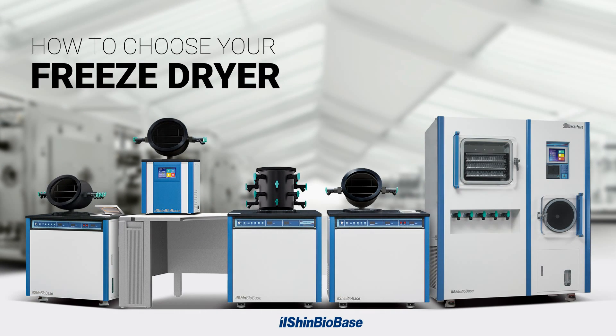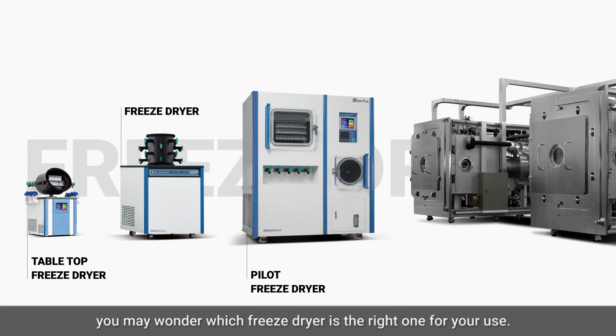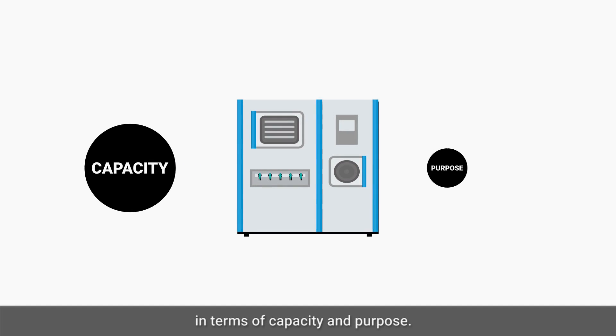How to choose your freeze dryer. When purchasing a freeze dryer, you may wonder which freeze dryer is the right one for your use. There are many kinds of freeze dryers in terms of capacity and purpose.